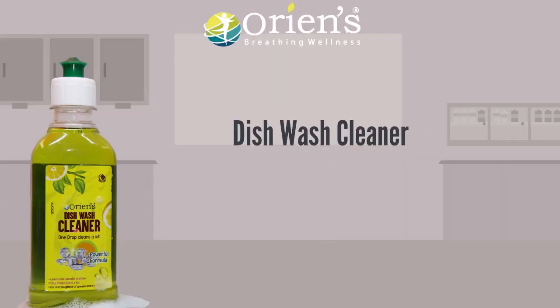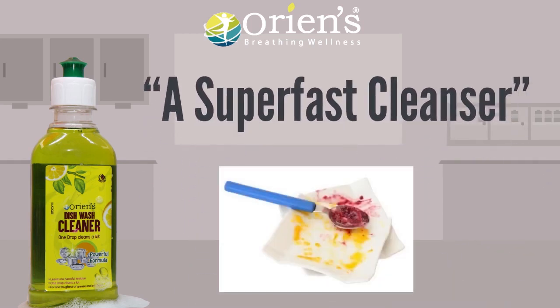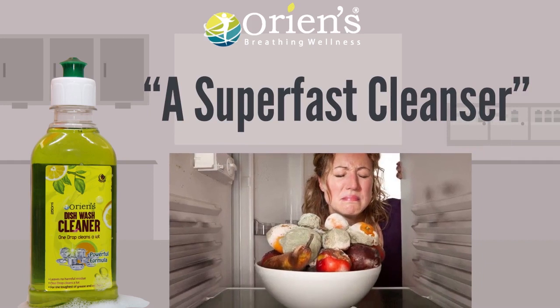Orian's Dishwash Cleaner — a super fast cleanser that cleans the stains on dishes and removes bad food odor.